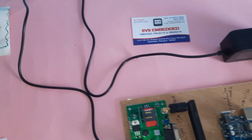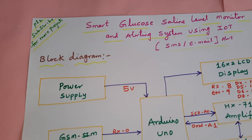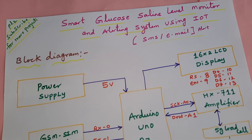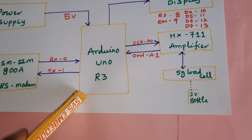Hi, we are from SVS Embedded. The project title is Smart Glucose Saline Level Monitor and Alerting System using IoT, with IoT web page, SMS alert, and email alert. We are using Arduino Uno R3.